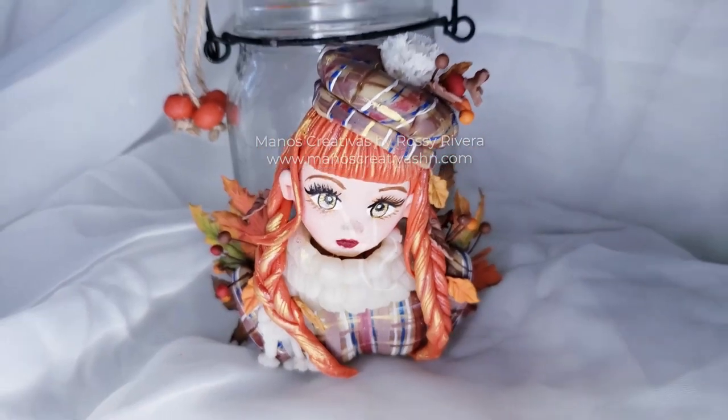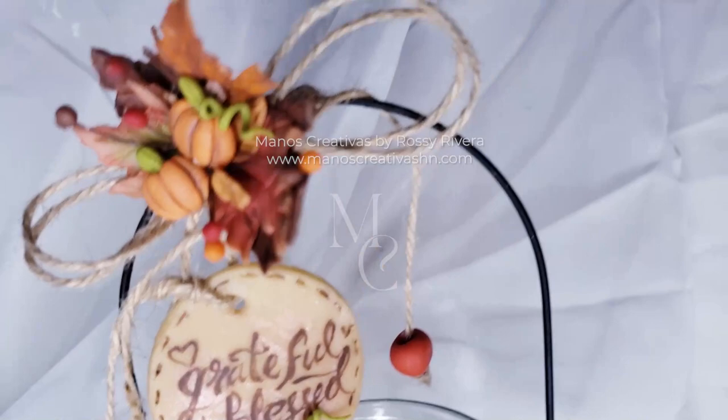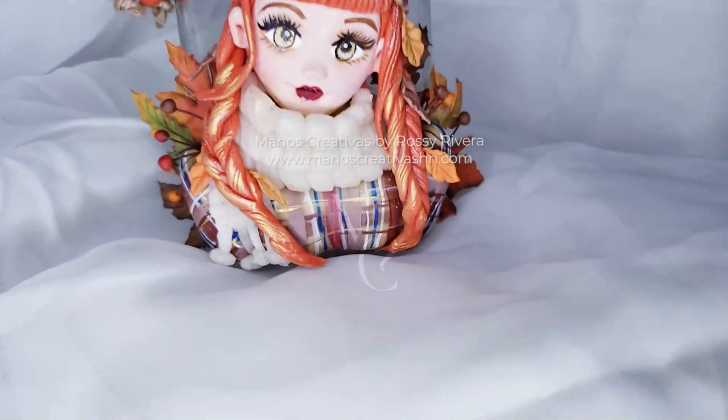Hi! Welcome to Manos Creativas! My name is Rosy and today I'm sharing how to make this beautiful autumn-themed Thanksgiving doll figure and use it to decorate a hanging mason jar. I really hope you like it — let's get started!